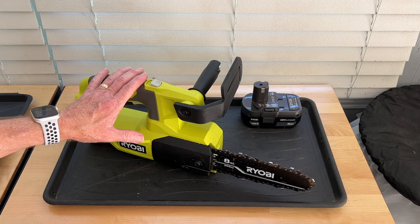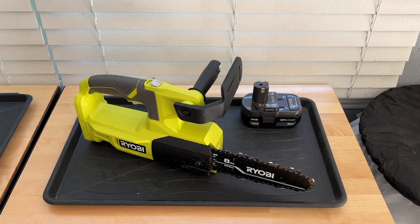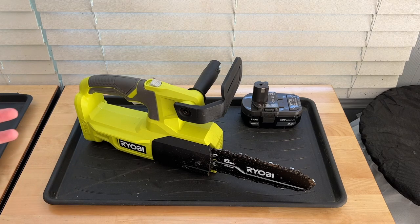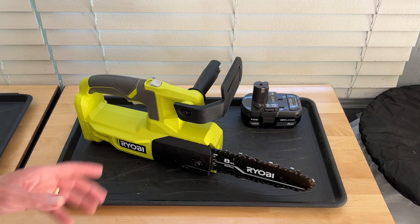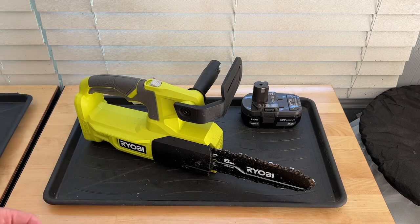But I have found that this thing does come in handy. I've got a lot of woods around the house, and for things that are too big to cut with loppers but too small to justify getting out my full-size chainsaw, this thing's just right. It fits that little niche in between loppers and chainsaw.